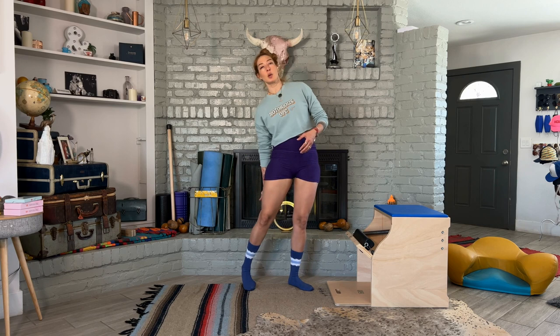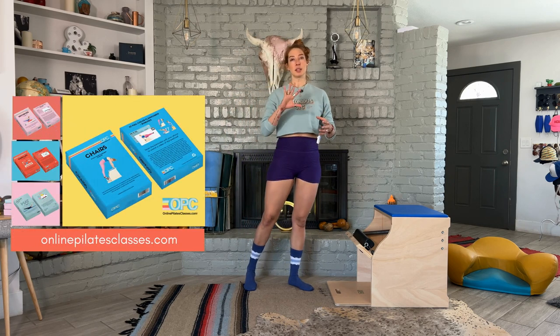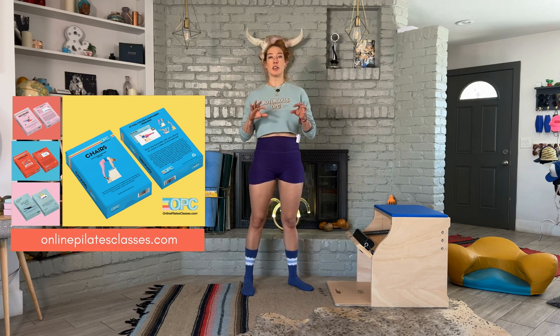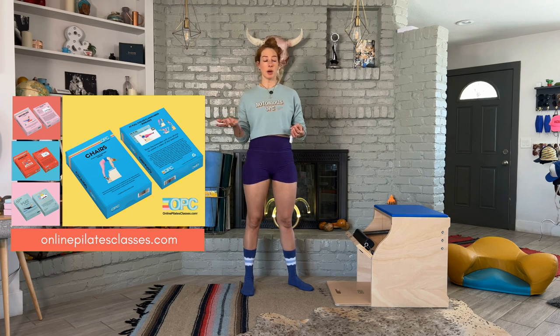That's what you kind of want to feel in your body, but it requires some strength in your legs and some stability on the balls of your feet. So if you're watching this video from the online politisclasses.com flashcards, I hope you can see the information on how this exercise can correlate to other exercises on your Wunda chair, arm chair, high chair, and your mat and reformer.